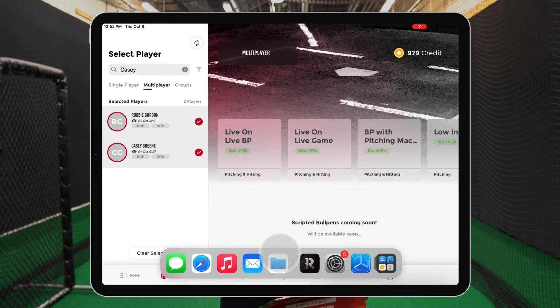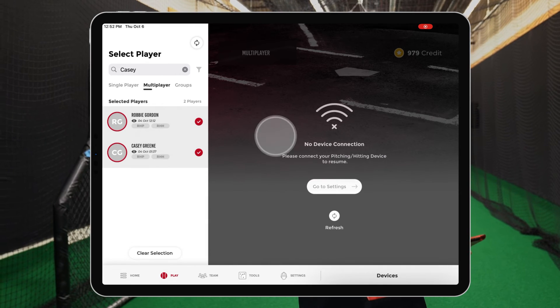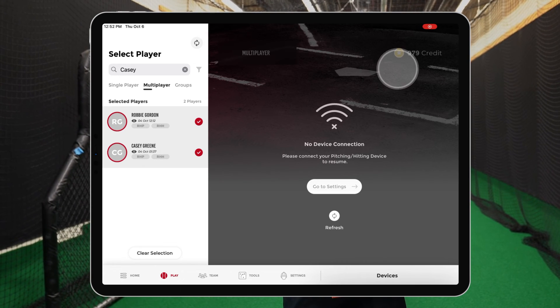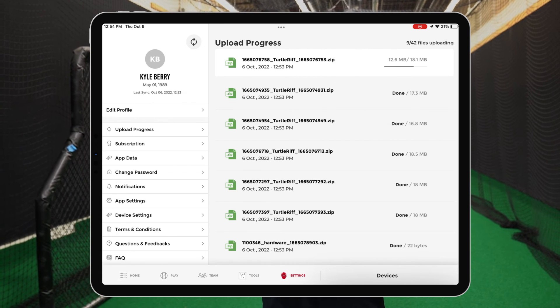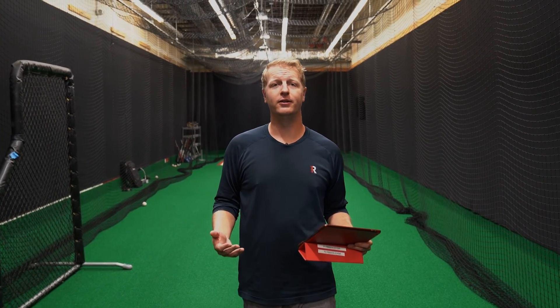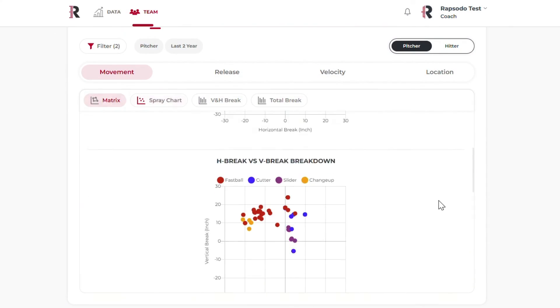Once done with all sessions, you can sync the data to the cloud. Go back into the Settings tab and connect back to your regular Wi-Fi source, then re-enter the Diamond app. You'll see the sync button in the top left of the play screen — click that and it should begin syncing. Another way to monitor this is to go into the Settings tab and click on the Upload Progress tab, where you'll see all the different files and video formats syncing. The cloud is not just a place to store data — you're able to visualize all your data through different charts, graphs, and summaries, and view trends over time as you gather data on specific players.